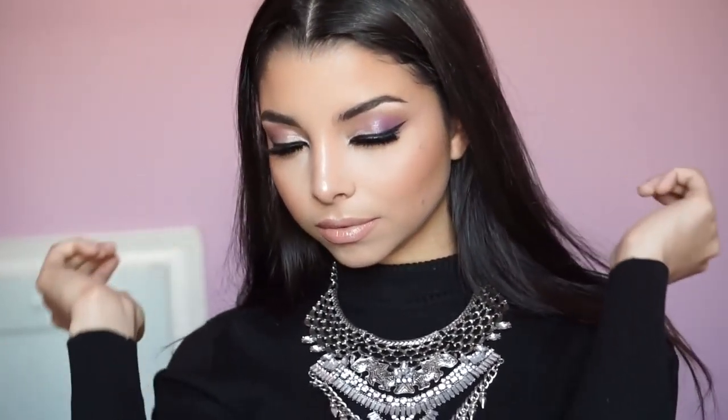Hi guys, welcome back to my channel! In today's video I'm going to show you this inspired holiday look. I know there are many looks out there and there's always that bold lip for the holidays, but I decided to go more for a smoky eye and a nude lip. I will have some bold lip looks coming up too, but without further ado, let's begin.